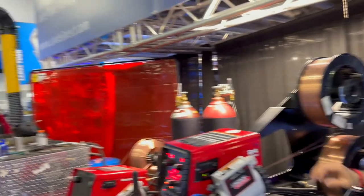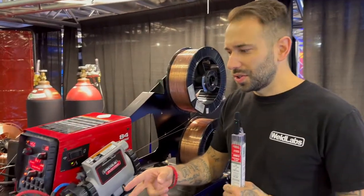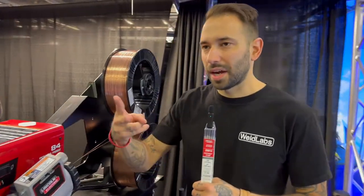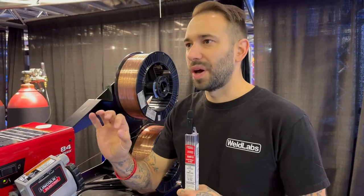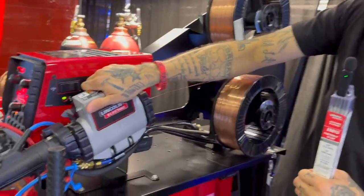The dual flux core - the way it burns - there had to be some witchcraft going on to get that right. It's actually pretty cool. The contact tip - they actually had to change the hole spacing to get it to fuse better. Two wires come into the drive system.